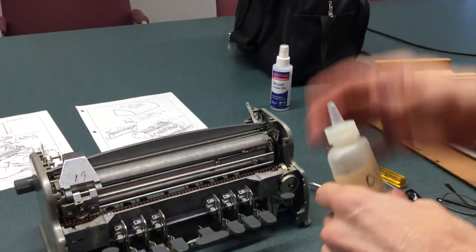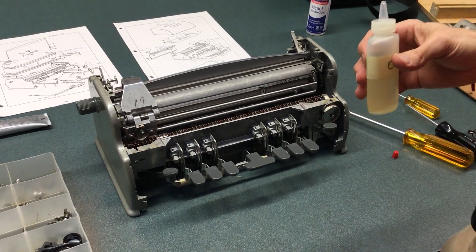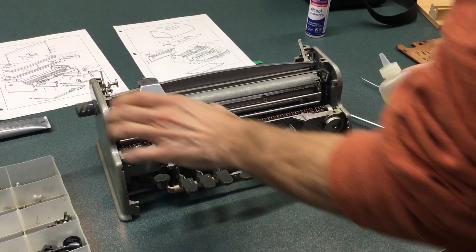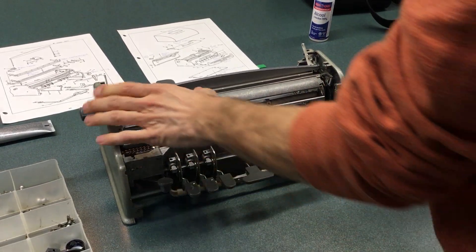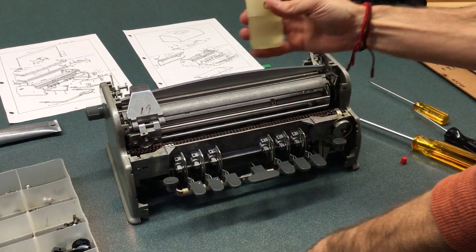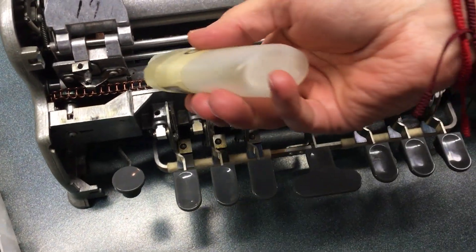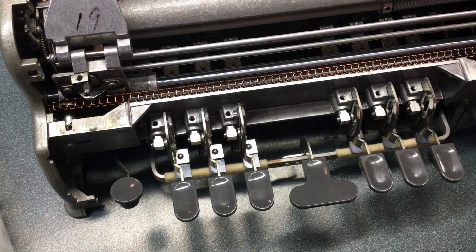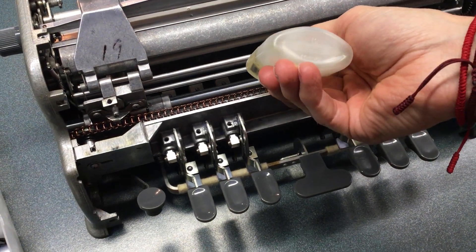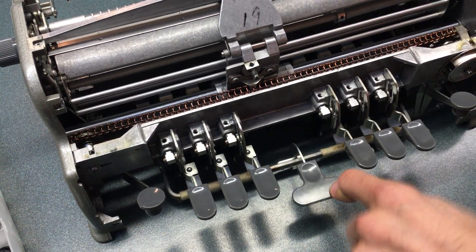Okay, so now I'm going to show you how to oil and grease the Perkins Brailler. We're going to start with the carriage here — this carriage unit slides along this rod and it needs to be oiled. There's a little spot here to put oil; I just put a dot, a spot of oil, and sometimes I put it right on the rod itself to see how it runs along smoothly.